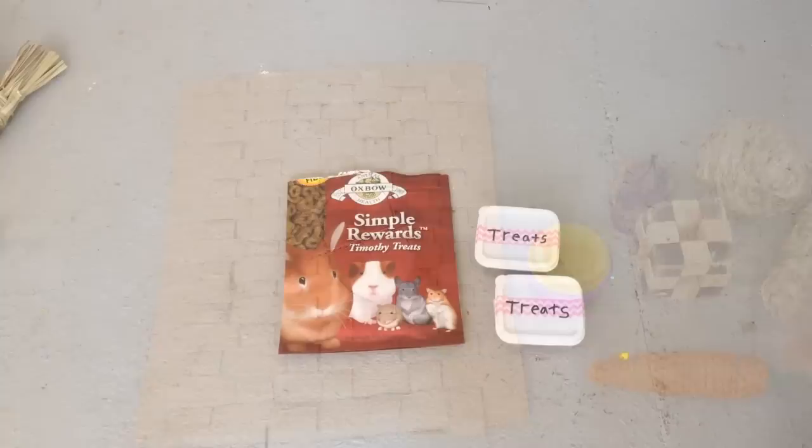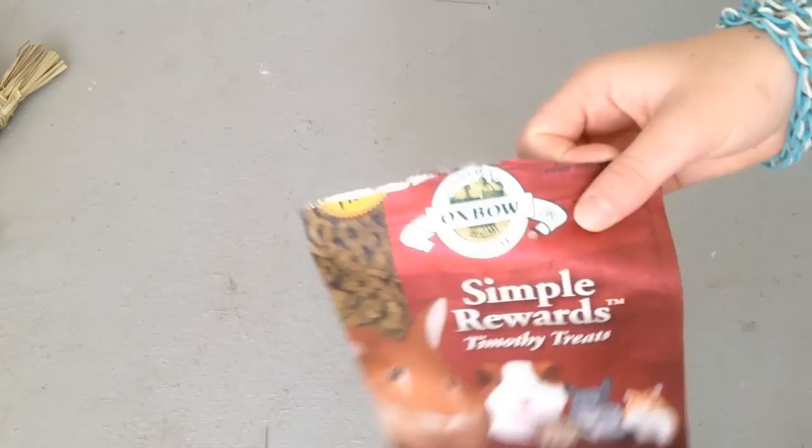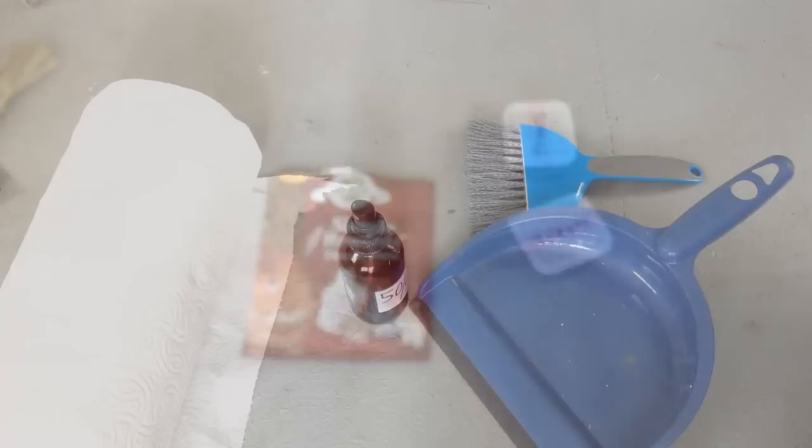Your rabbit does not absolutely need treats, but they will obviously enjoy them if you want to get some. I recommend Oxbow as a brand. Your rabbit will probably enjoy its pellets so much that you can feed a few as a treat throughout the day. Things like dried apple, dried papaya, and dried pineapple also make good treats.